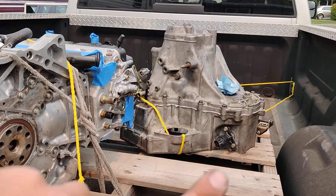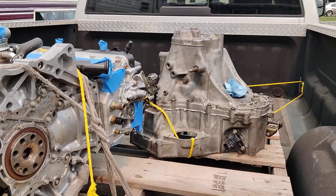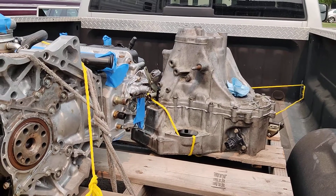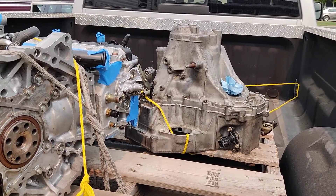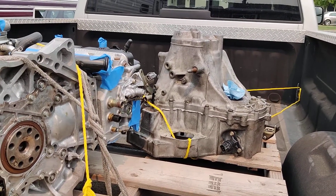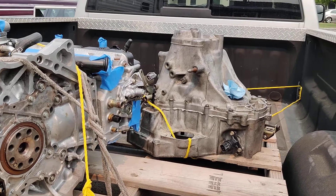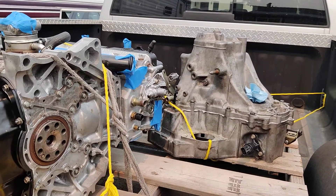All of the sleeves and such on the transmission that were supposed to be bolting up and aligning to the engine were wrong. Then FFR Fabrication — Tony — he attempted to correct it by sleeving and welding a section of this, actually making it worse than it was, which is unfortunate.